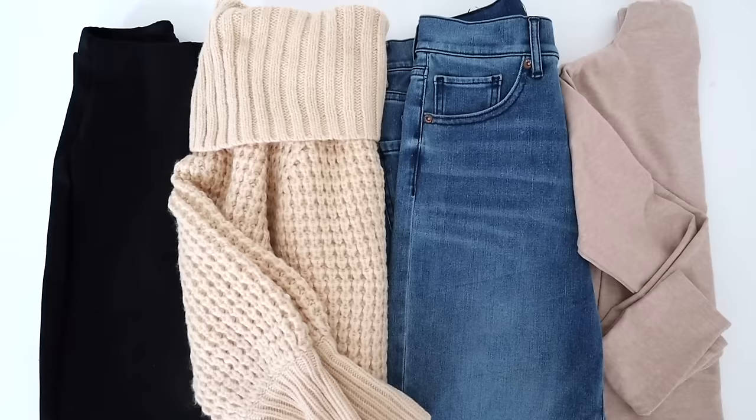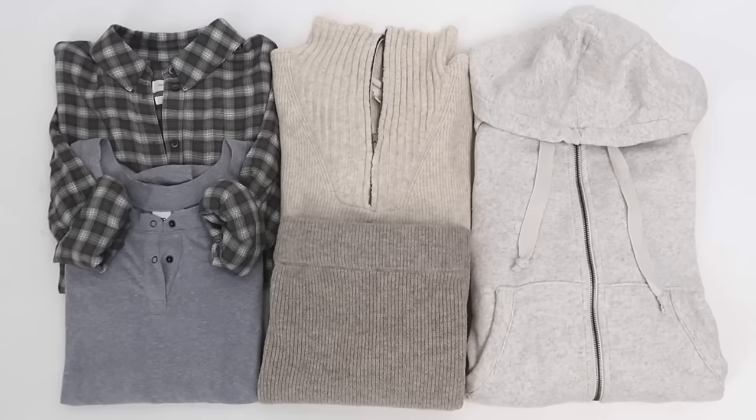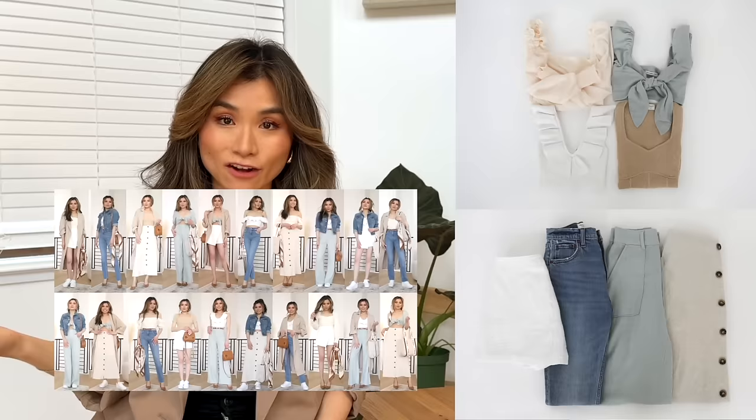Step number two is selecting the colors. The general rule I like to follow is to do as many neutrals as possible. You want to make sure that all of your tops can match with all of your bottoms — four pieces on top, four pieces on the bottom. If all of them can go together, that's already 16 base outfits right there.